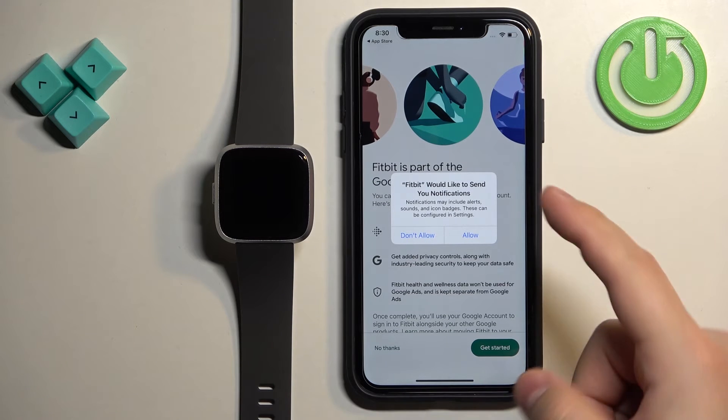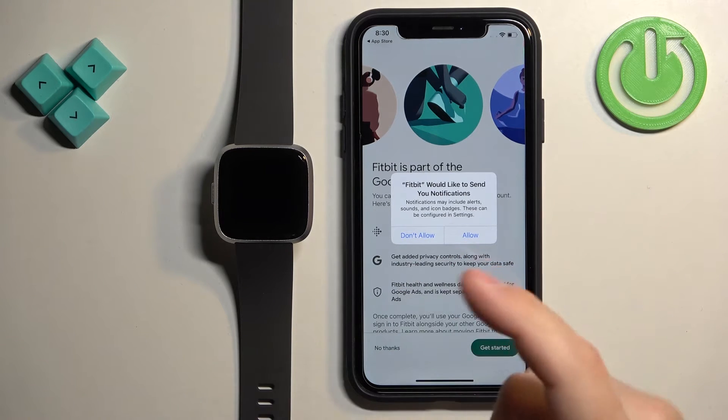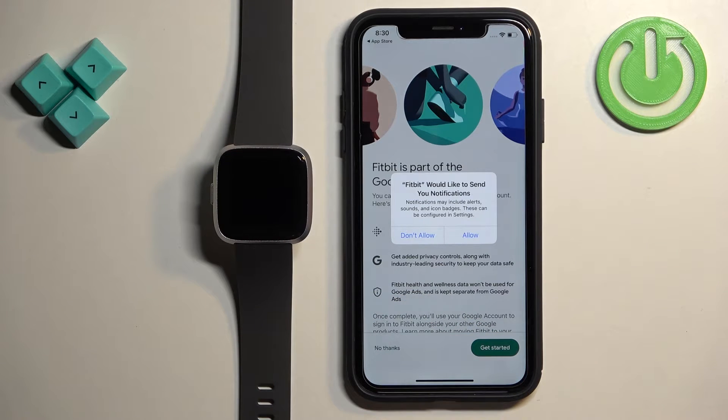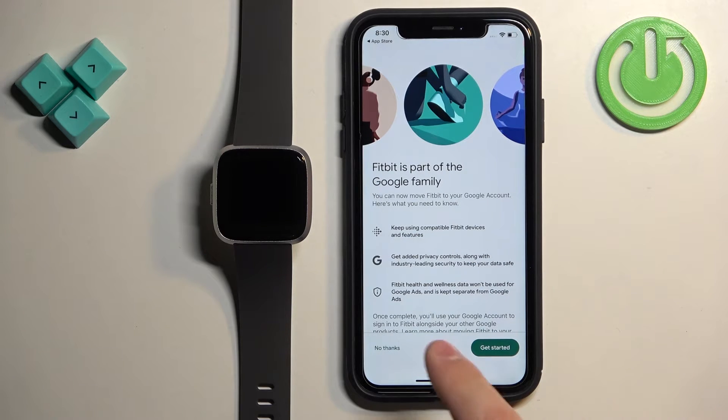After you log in, you may see a pop-up about notification permission. This is useful if you want to receive notifications from your iPhone on your watch. If you want that, tap on Allow, as it's required for this feature to work. If you don't want notifications on your watch, tap on Don't Allow to disable it. I'm going to tap Allow.